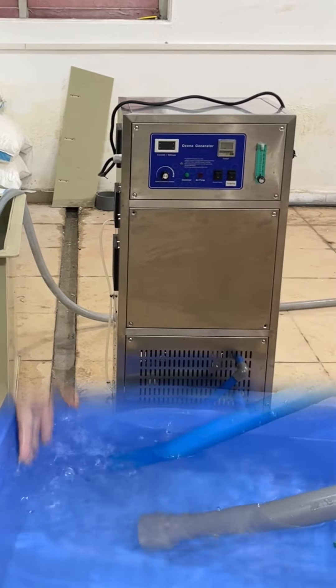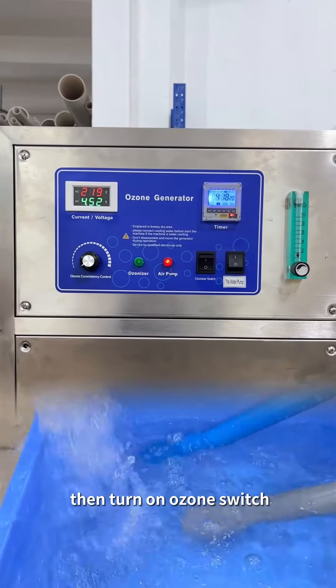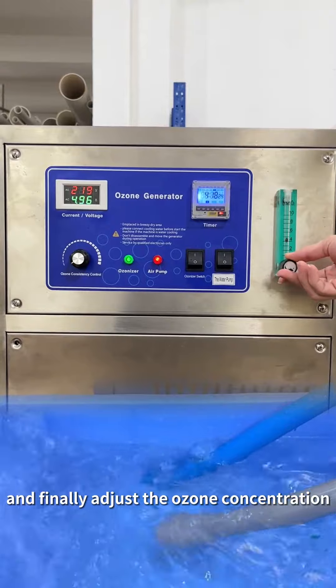First turn on the water pump switch, then turn on the ozone switch, and finally adjust the ozone concentration.